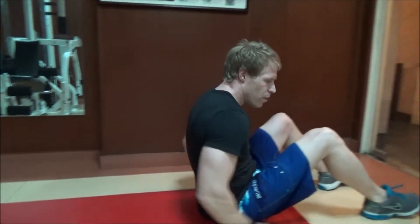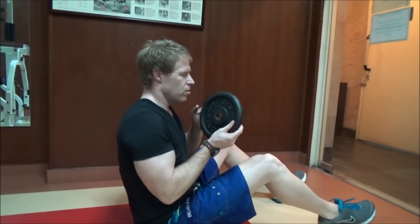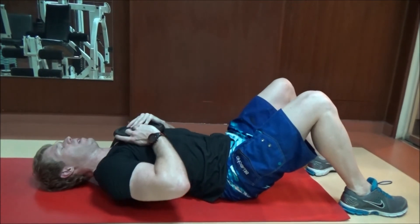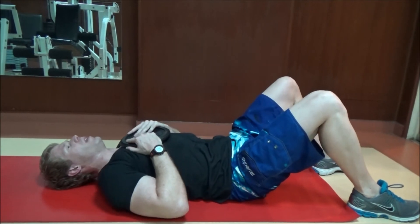And we complete the exercise with normal crunches. Let's use a weight to make it a little bit more difficult — just put the weight on your chest and move your upper body up.